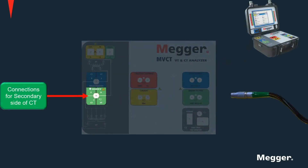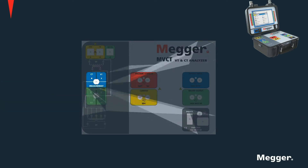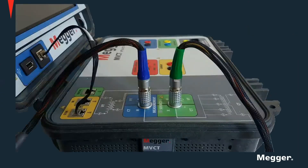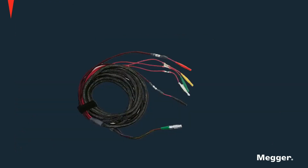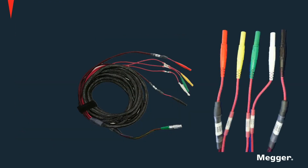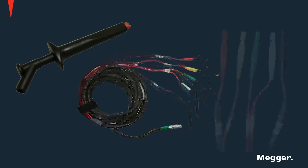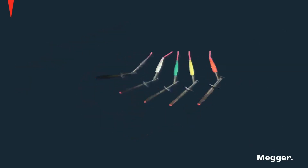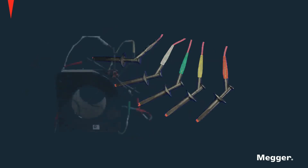Connections are provided for the secondary side of the CT as well as for the primary side of the current transformer. A locking mechanism keeps the primary and secondary cables firmly connected on the instrument, making it impossible for them to get loose or disconnected during testing. Secondary connection cables and alligator clips, which facilitate the job of connecting to a CT under test, are also provided. You can see them here with the alligators connected, and then with the cables connected to a five-tab CT.